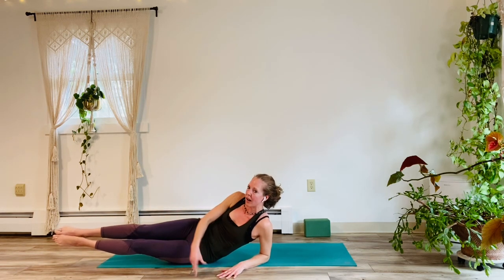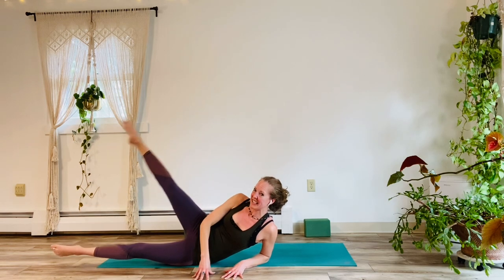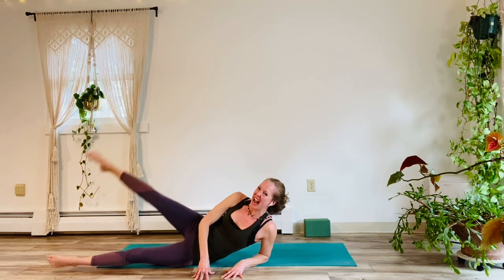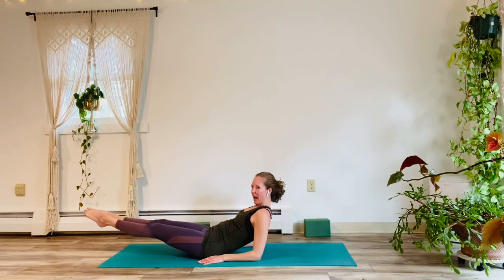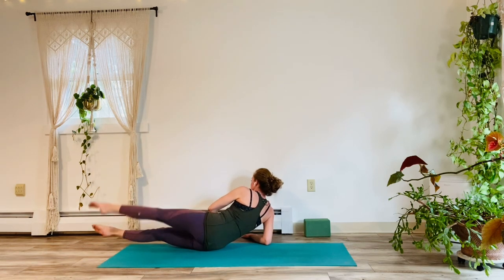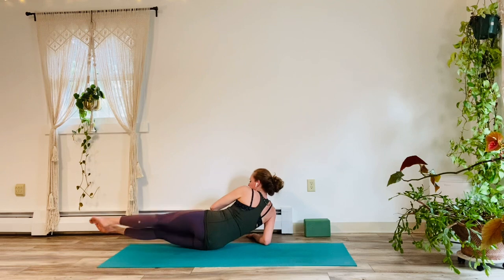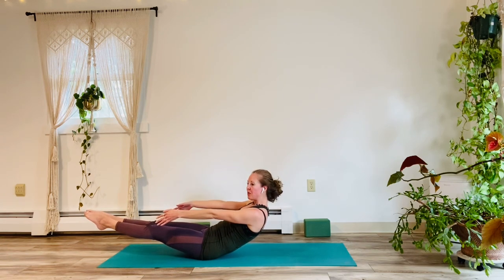Elbow on the floor. Upper leg for ten, nine. Notice your obliques. Eight, seven. Really working, right? Six, five, four, three. Smile. Two, good, and one. Rotate back to low bow hold for five. Always have your elbows on the floor. Four. Don't let your low back lift you. Three, two, one. Over to the right. Here we go for one, two, three, four, five, six, seven, eight, nine, and ten. Back to center, one more time for five, four, three, two, one. Lower on down.